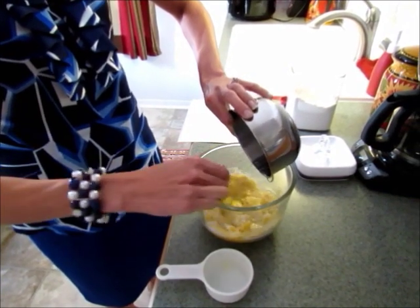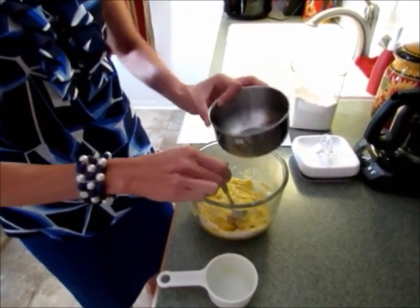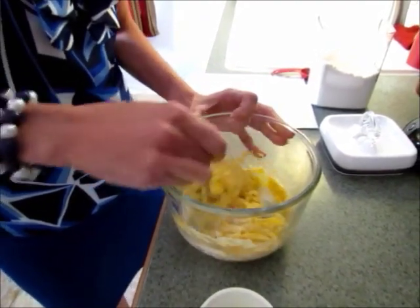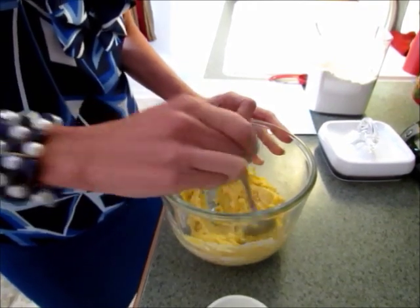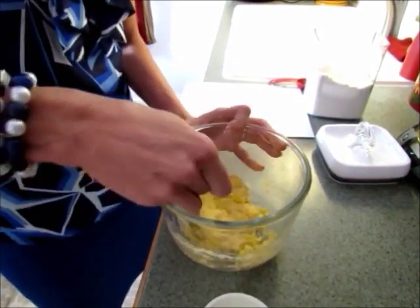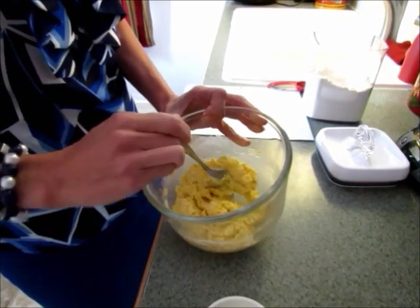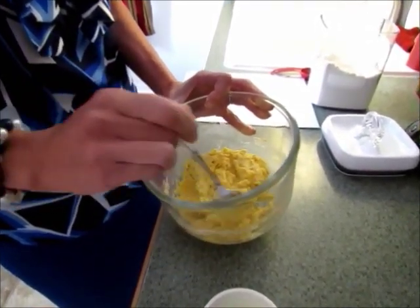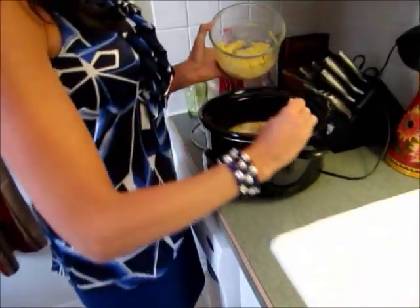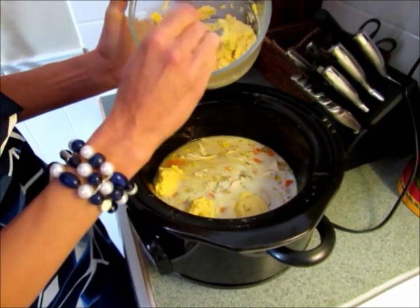These are so yummy and this is a pretty easy recipe. Stir it up really well so everything is mixed together. I usually make eight small dumplings for our family — you could double this if you need more. You don't want to over-mix it, but just make sure everything's combined. Then drop them by about a tablespoon into the stew; they're going to expand, so space them about an inch apart. It doesn't have to be perfect.